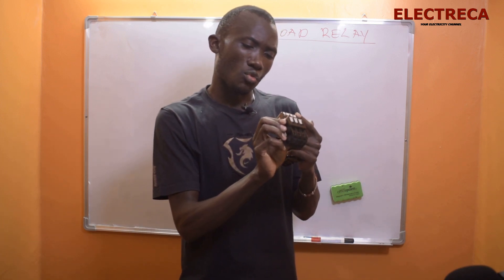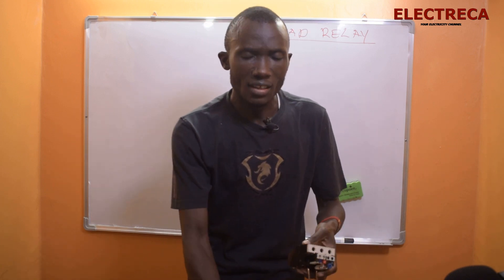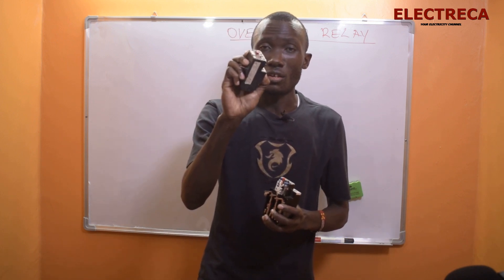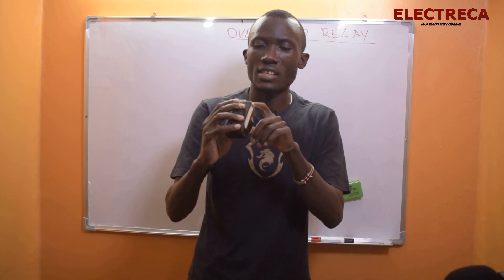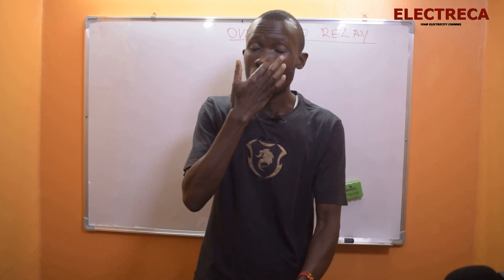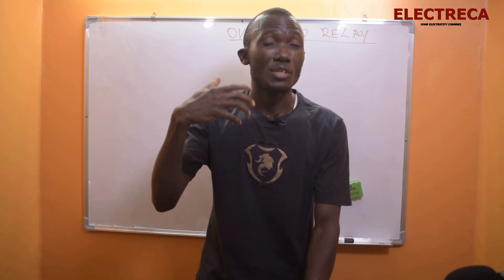And I have this one here which operates from 5.5 to 8 amps. Many people just put breakers on these motors — say a 30 amp breaker. But this overload relay set at 8 amps or even 5.5 amps will trip the motor before it burns. Without it, the motor has to reach the full breaking capacity of that 30 amp breaker, and by the time it breaks, the motor is already gone.